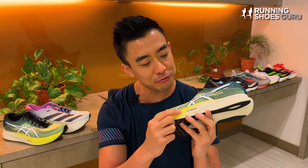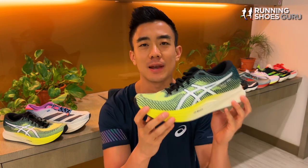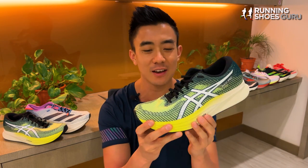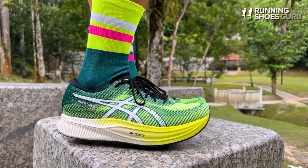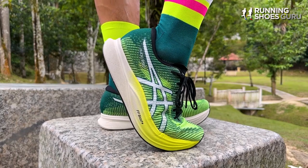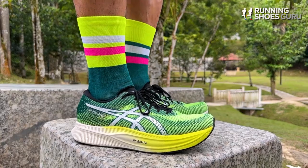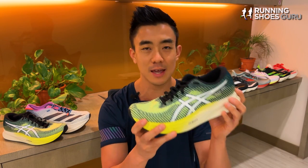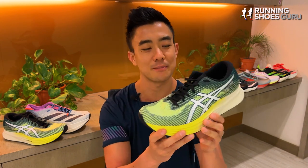Version 2 features a brand new foam in FF Blast Plus and it also has a longer, stiffer plate. It has a design now very similar to the Metaspeed Series. It weighs 8.1 ounces or 234 grams, a slight increase over version 1 which came in at 7.9 ounces or 229 grams. It's got a thicker midsole stack height in both the heel and forefoot, and it keeps its $150 price tag, which is great value and makes it one of the cheapest carbon-plated trainers on the market.